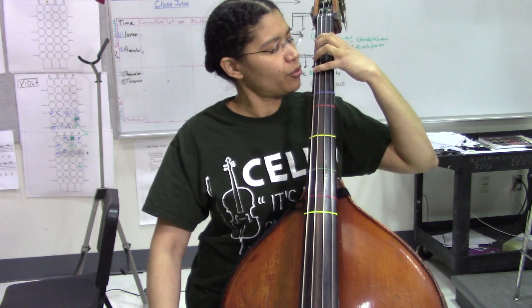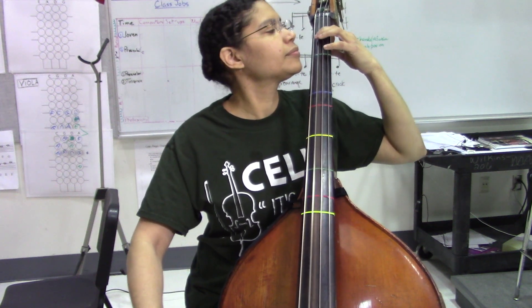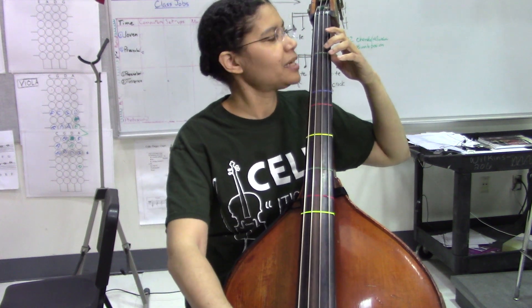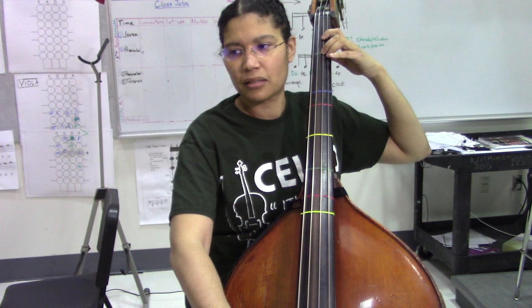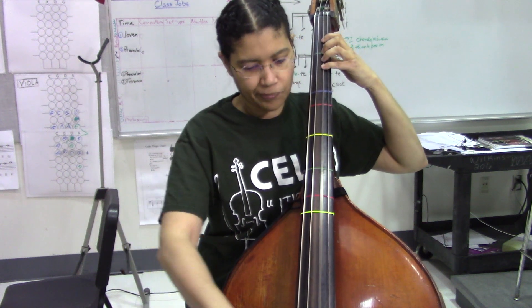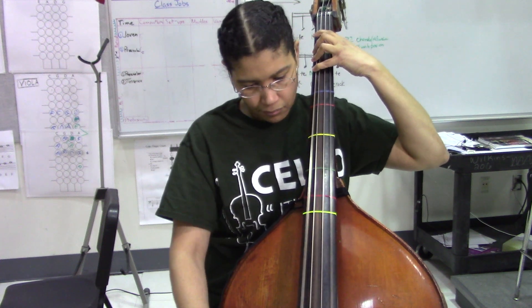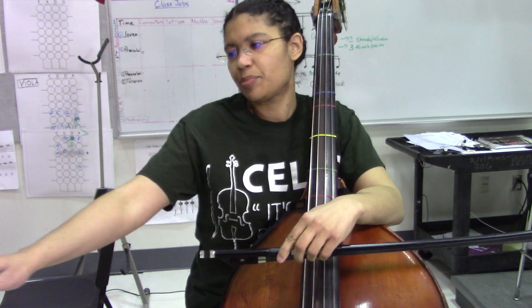Then we're just going to put our fourth finger down in a normal whole step, and stay there — low one. When we get here, we're going to play second finger where normally our first finger is. So not too bad, but it does utilize half position.